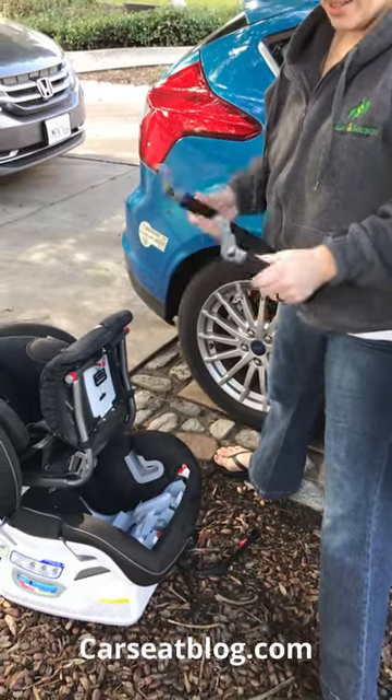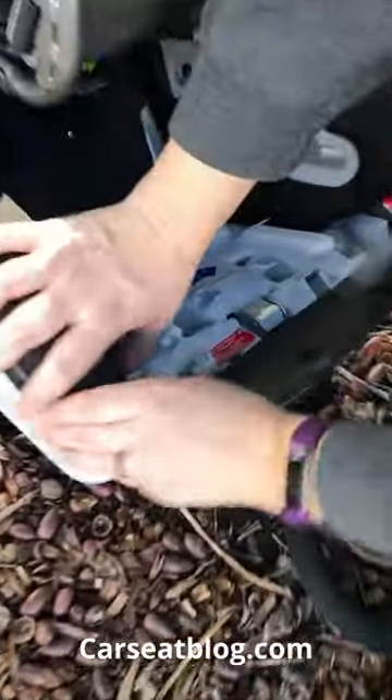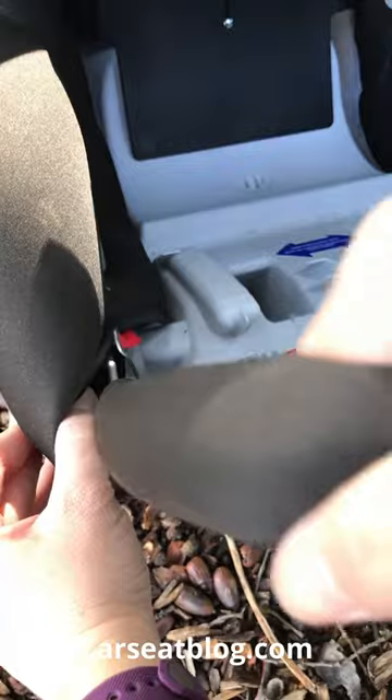We are gonna put the anti-rebound bar in a Britax Advocate Click Tight. If you come over here you can see there's little red tabs, and just on the inside of that there's a hole — that's where you're gonna stick your anti-rebound bar into, on both sides.